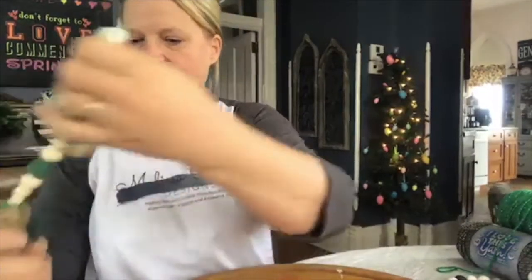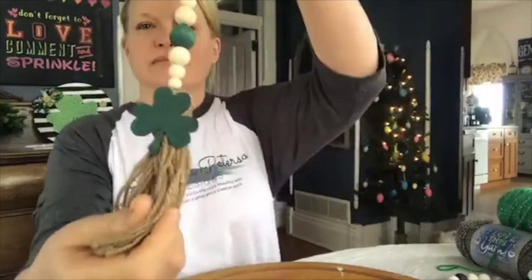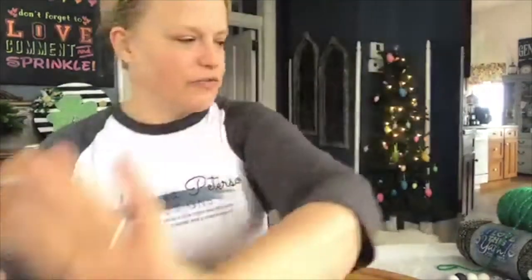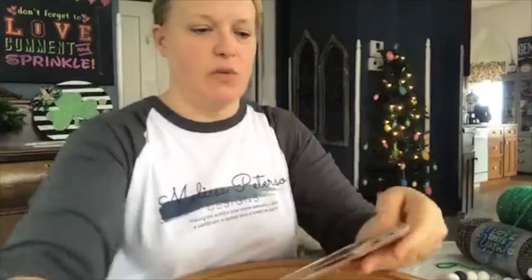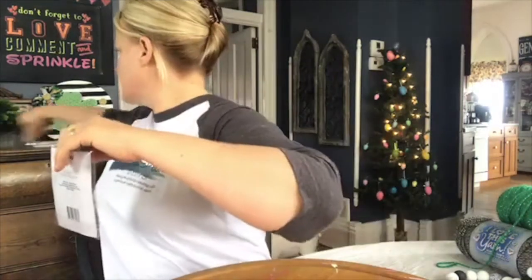I'm going to make a quick bead garland for Valentine's Day. I went to Dollar Tree yesterday and got some hearts, so we're going to make one and put a heart on it. To me, the hardest part about making these is getting the string ready.